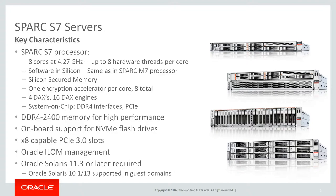The Spark S7 processor differs from the Spark M7 processor by integrating the memory and PCI controller on chip. Industry standard DDR4 memory DIMMs are used in all the system for the highest memory performance, lower power consumption, and industry competitive price per GB. The servers can support SAS hard disk drives or solid state drives, as well as accelerated NVMe flash drives. The servers support PCIe 3.0 expansion slots and use Oracle ILOM for system management. Oracle Solaris 11.3 or later is required for the control domain, and Solaris 10 is supported on guest domains.